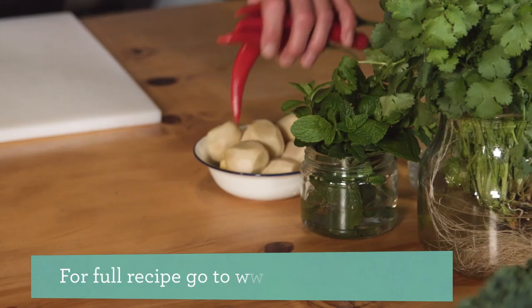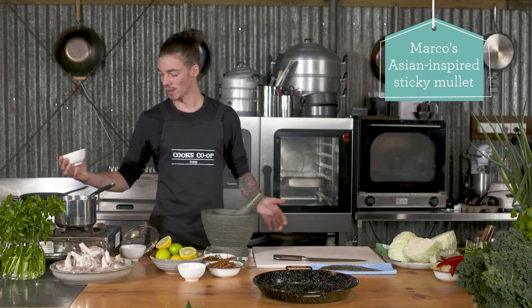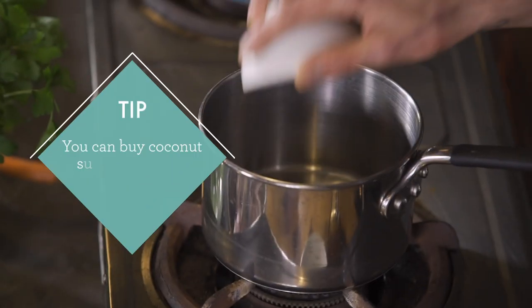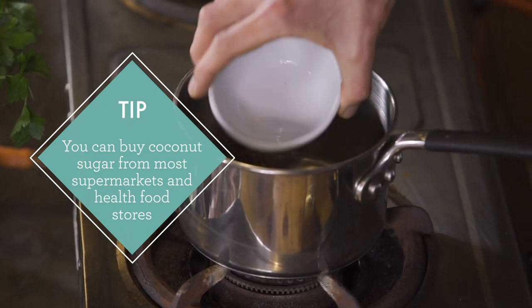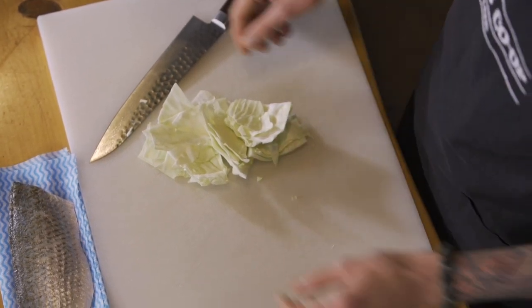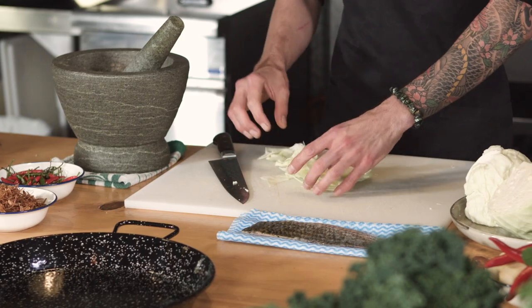Shall we get to it then? We're going to start by making our coconut glaze. In the pan, we're adding about 60 grams of coconut sugar and we're going to melt that with 40 mils of water. While that's happening, we're going to prepare our cabbage — just rustic pieces, not too big. That's just going to be the base for our fish.